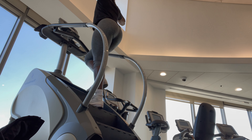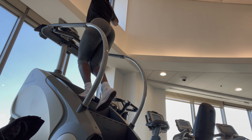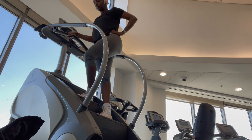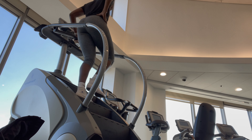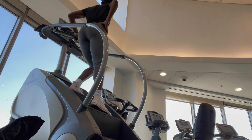First things first, I start on the stair master. I do five minutes — the first minute I'm just walking regularly, then I turn to my right side and then the left side as well, and then I do kickbacks skipping a step.